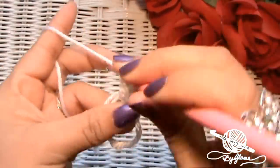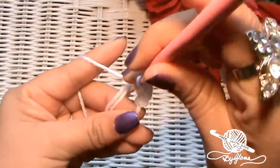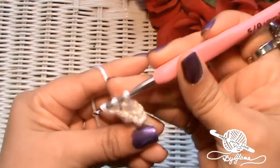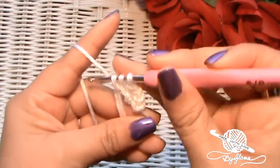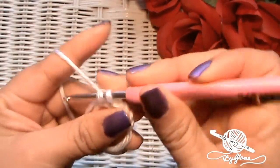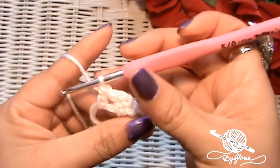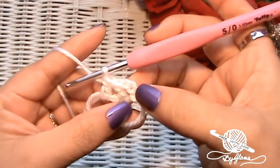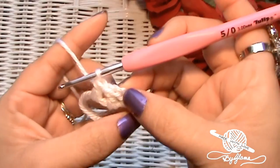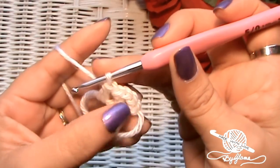For those of y'all that are new: to make a double crochet, just yarn over, go in through the loop, pick up the yarn, bring it through. You have three loops on your hook, yarn over, go through the first two, yarn over, go through the second two — and that's a double crochet. Right now we have a chain and two double crochets. We need 10 more double crochets. At the end you will have 12 double crochets plus a chain.